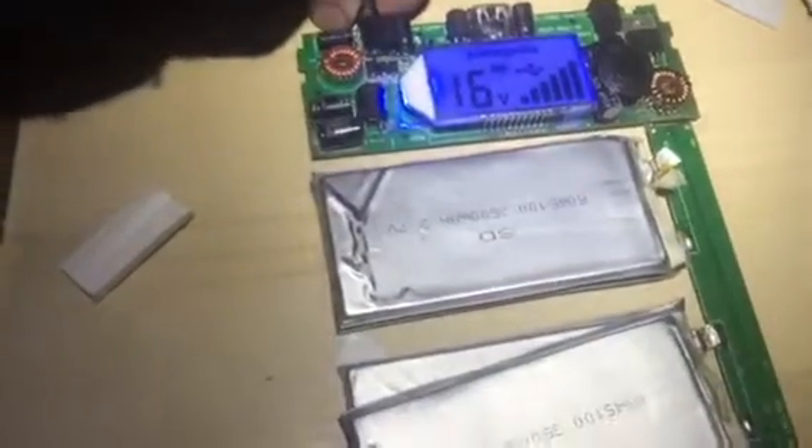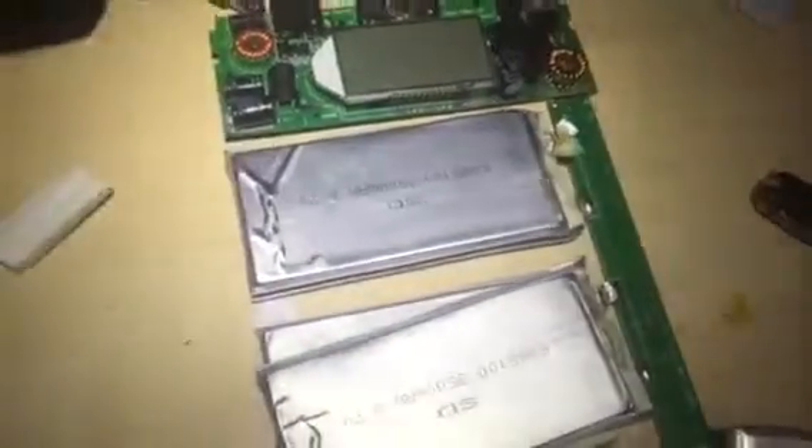I suspected before I even opened the case up that there was probably something wrong with the batteries. Now that I've looked into it, you can see on each of these terminals that they were connected with this dodgy tape, which I'm wondering if it's actually electrically conductive. When I pulled these apart, you could see that the terminals were already broken on all of them with pretty clean cuts, so I'm wondering if that tape was actually used in the manufacturing process to deal with a broken cell.